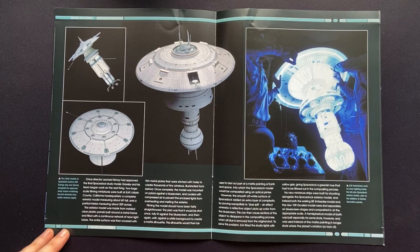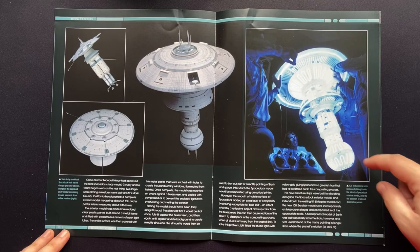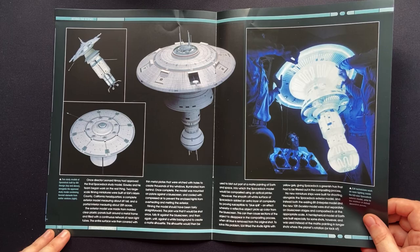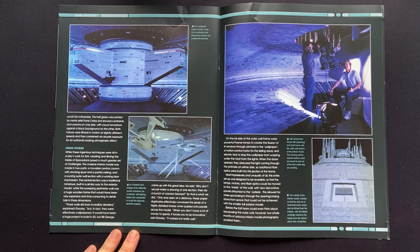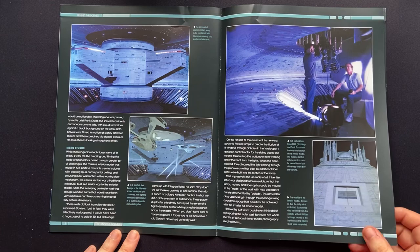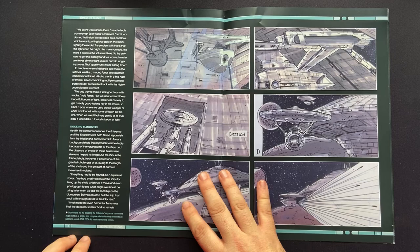Then we have some practical study models as well — Bill George was working on these. You can get a sense of scale with a slightly busier mushroom top than what we got in the final version, and then the illumination as well. You can see the ring lights — fluorescent, I would assume — the kind of tube lights. Getting a glimpse behind the curtain. We have the interior model as well — a lot of this was actually practical when you can see how big some of the sets were, before CGI really took into effect. You can see the docking ports where you have the Excelsior and the Enterprise, all battered.